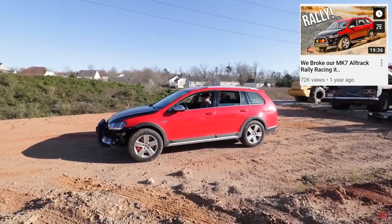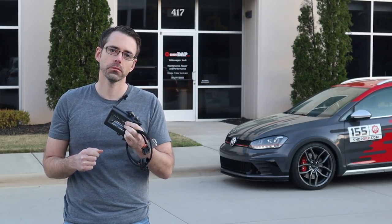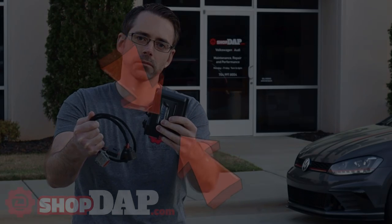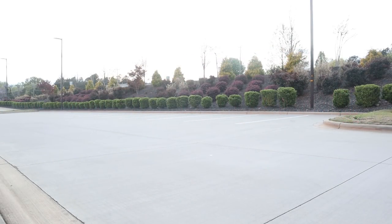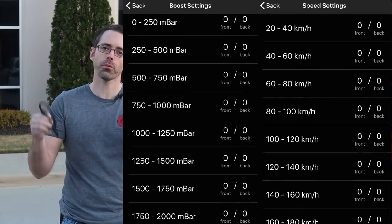The concern that many enthusiasts have around this all-wheel drive system is that the rear wheels will not engage immediately when they're needed. There are some tuning options out there, but now you can have the power in your hands. This Haldex controller allows you to engage your all-wheel drive on demand. It has a variety of ways to activate it, including a manual lockup in addition to speed, boost, and throttle-based activation.